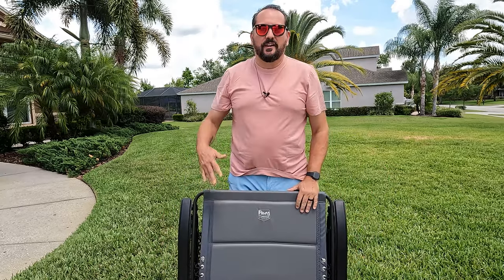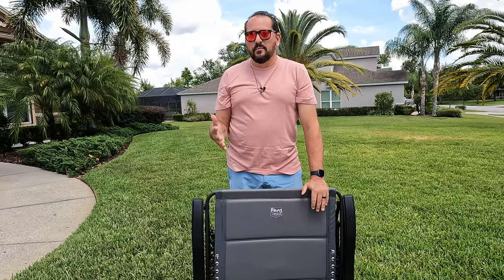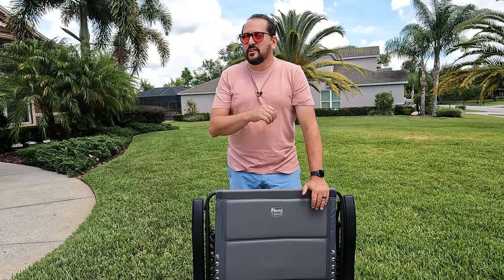Welcome to the Dougie Nikki Front Yard Outdoor Testing Studio, where today I'm going to tell you about our Timber Ridge Oversized Zero Gravity Chairs.